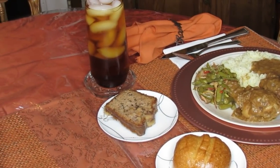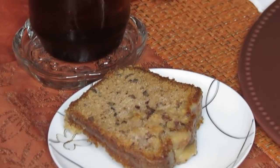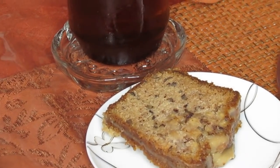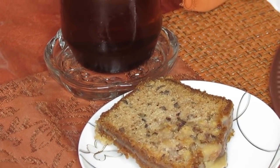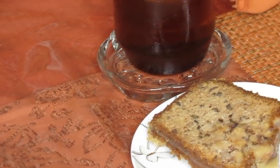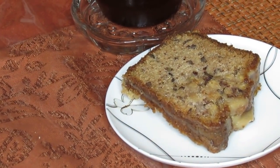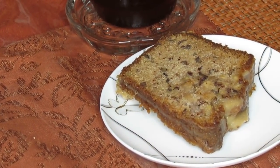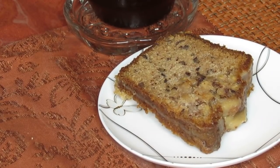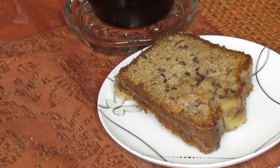Let me tell you something about the cake. I told you in the other video I had the apple cake. I told you guys how I put it in the freezer — how I slice it up, wrap it individually with plastic wrap, and put it in the zip lock freezer bag. And I just get a couple slices out whenever. But this is the last of it.